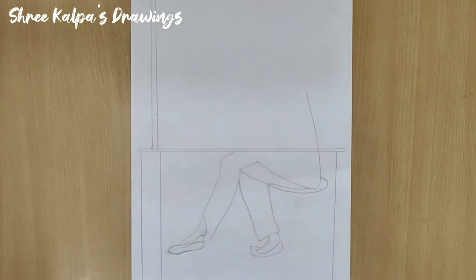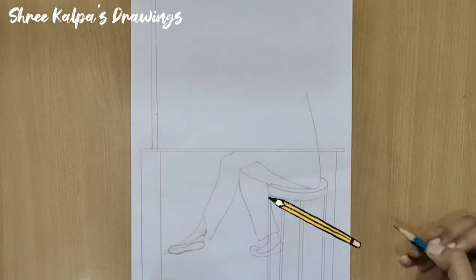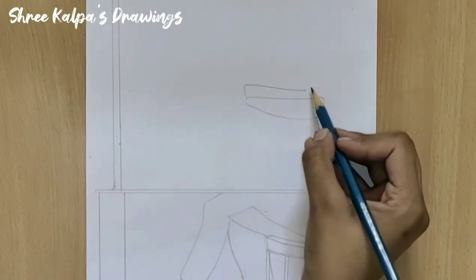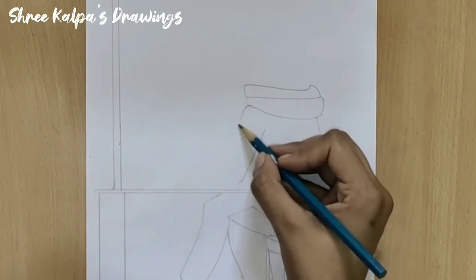Now draw the seat and take a scale and draw vertical lines for it to become a stool. Draw curves here like this. Draw street lines with slight curves here.